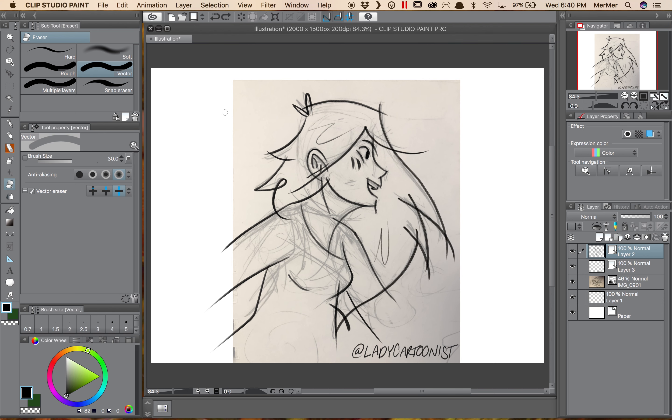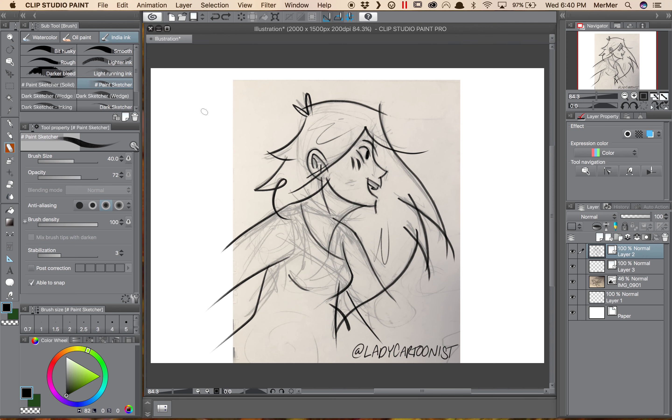But my favorite tool is the erase up to intersection. Previously, if I had been using Photoshop for inking, I would be very careful when drawing something like this hair — to either do it in one fluid motion or to make sure it really lined up, because otherwise my cleanup would take forever later on.